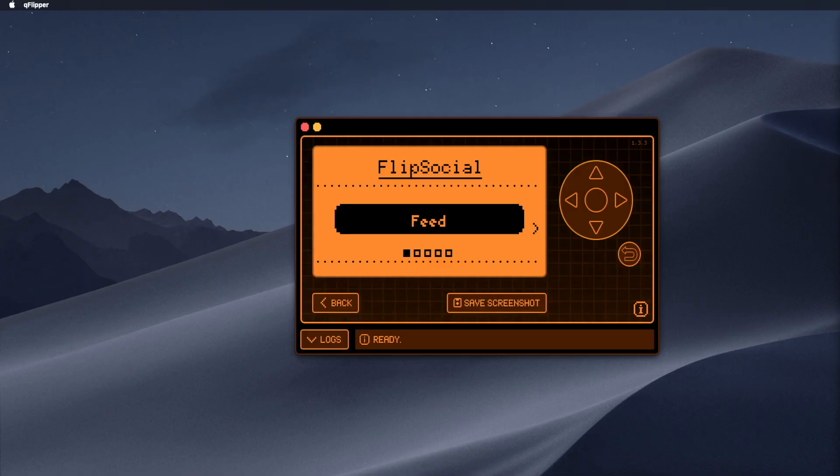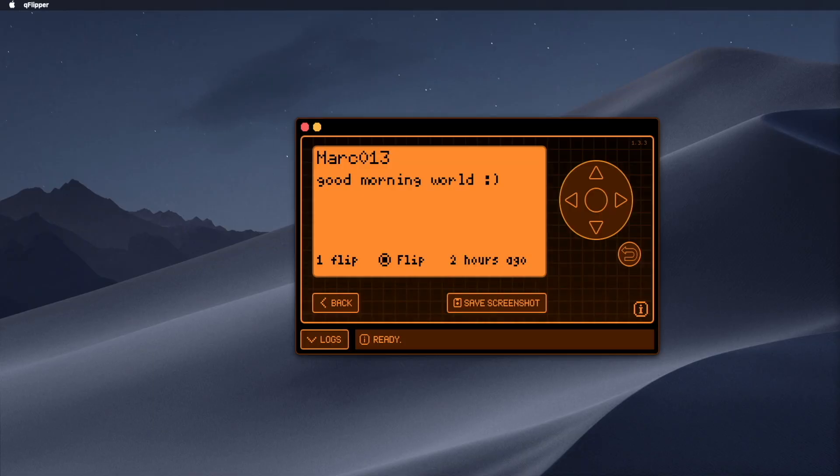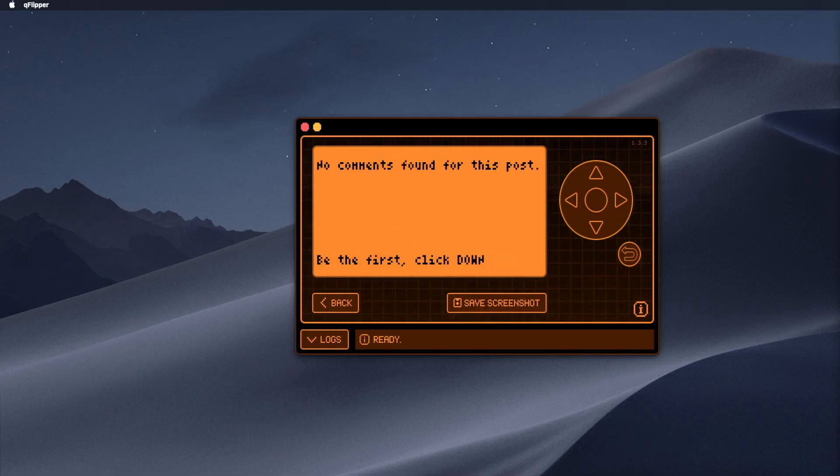The first thing you'll notice is this clean, simple interface I designed to be fully navigated with the d-pad. I wanted it to be surprisingly full-featured, so you've got a main feed, an explore tab for finding new people, a friends list, direct messaging, and a profile. The feed is a global timeline of posts from every Flip Social user — people are sharing project ideas and asking tech questions. You can flip a post, which is my version of a like. And with the brand new version 2.0 that just dropped, you can now write and comment on posts directly from the feed.